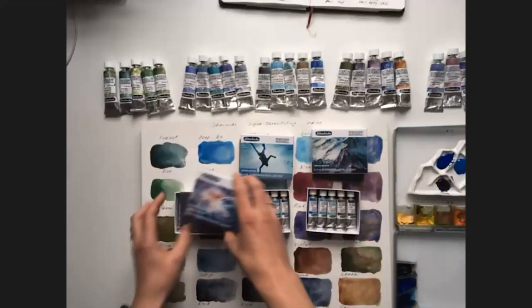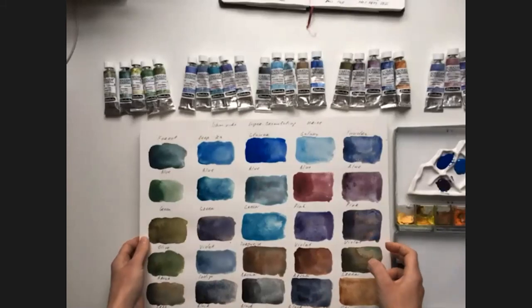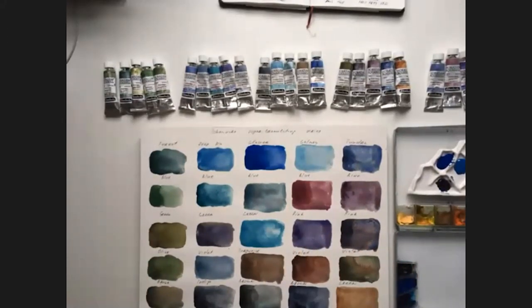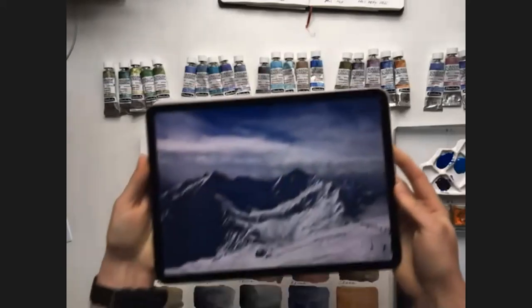Now I'm going to start my demo. I will tell about the colors I will use today — I'm using only supergranulating colors. These watercolors could be mixed with others, but I thought it would be interesting for you to see them in clear form. The core subject of my art is mountains, and especially snowy mountains. Today I'm going to paint exactly snowy mountains. I'll show you the reference photo.